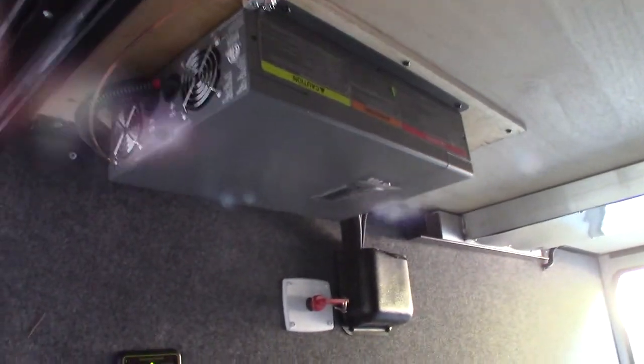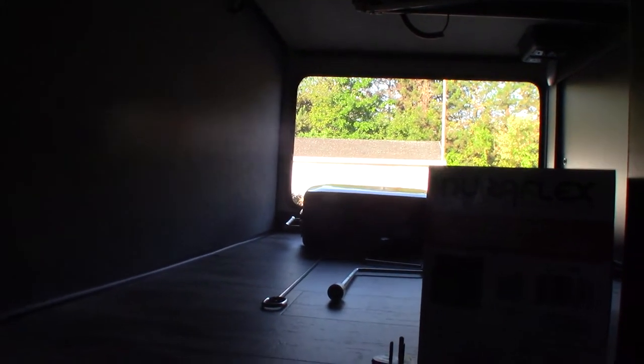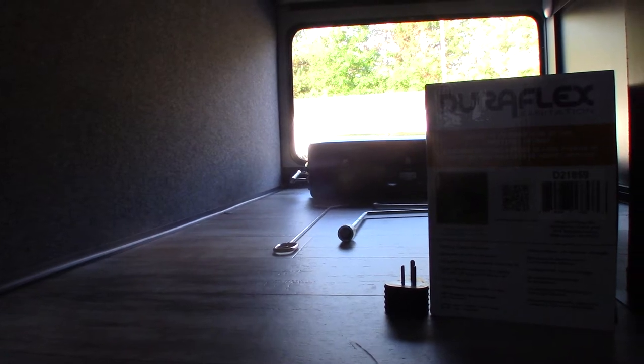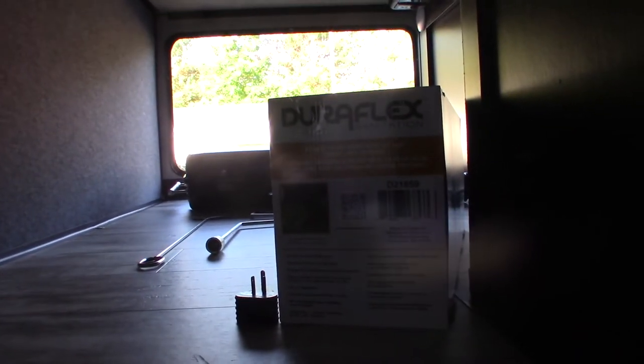This device up here is a power inverter. It takes 12-volt DC from the batteries and inverts it to 110 AC, and that's hooked directly to your refrigerator. So when you're going down the road, you're inverting power and your refrigerator is running, pulling power from the batteries, while your batteries are being charged by your vehicle's alternator — so you can keep food in there and it'll stay cold. When you get to the campsite and you plug in, the power converter will be charging the batteries, which supply power to the inverter, which runs the refrigerator.